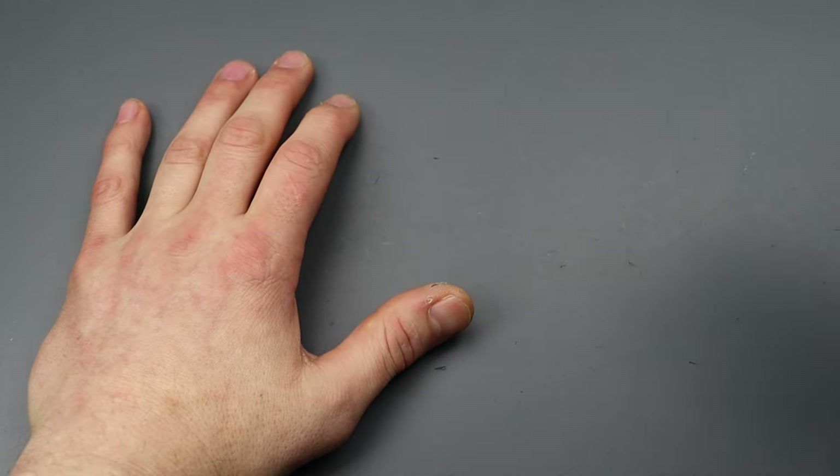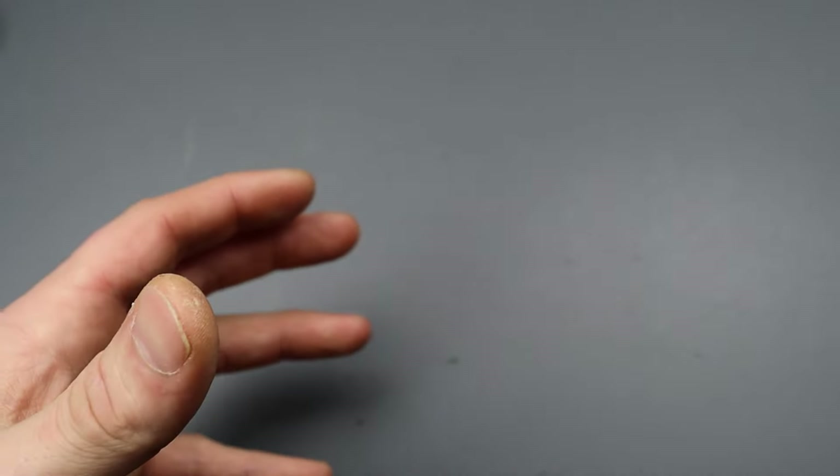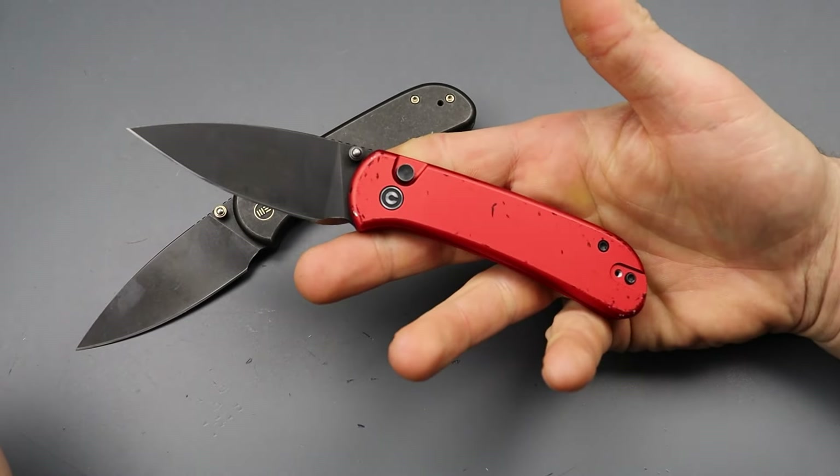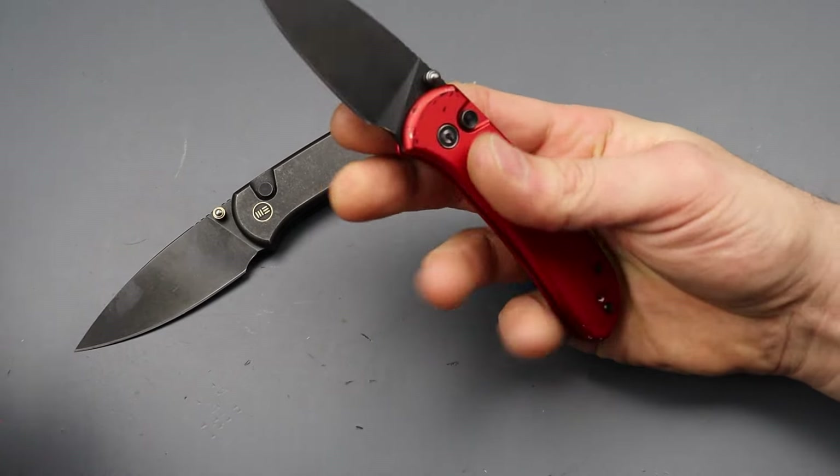Today's video, I'm going through five of my most carried knives over the past couple months. Starting it off, it's the Civivi Cubit.